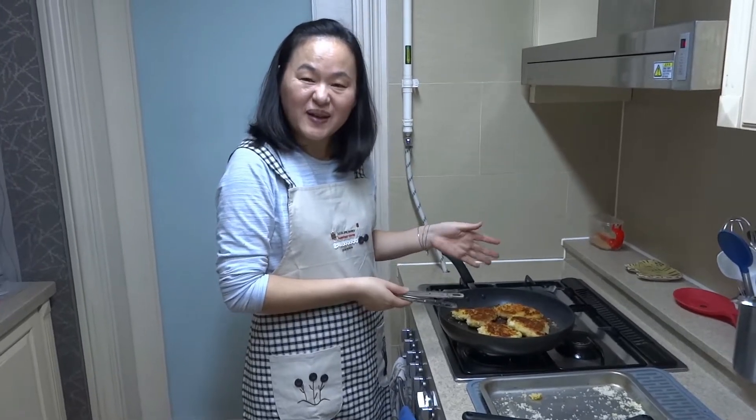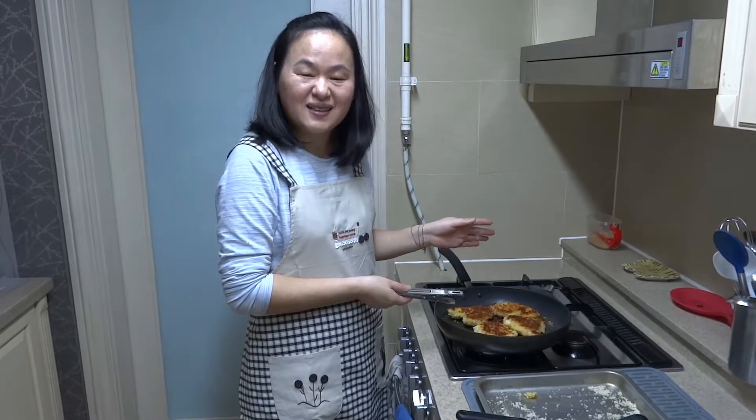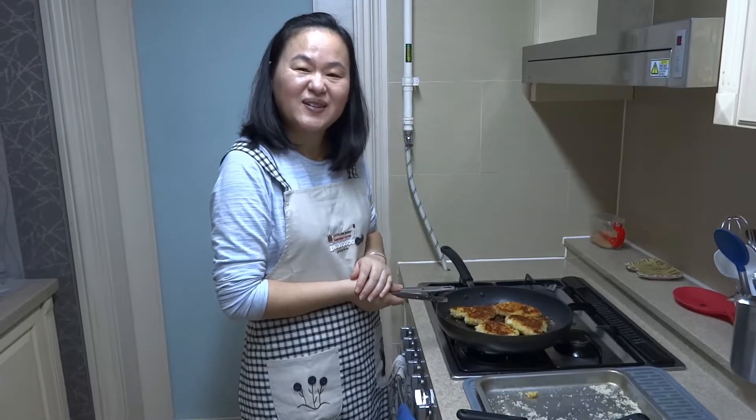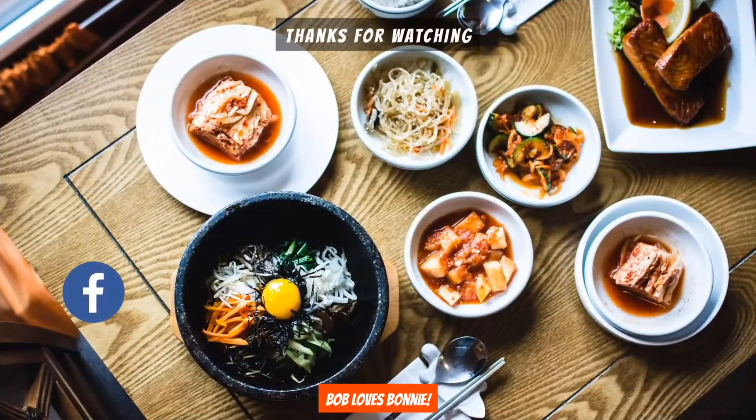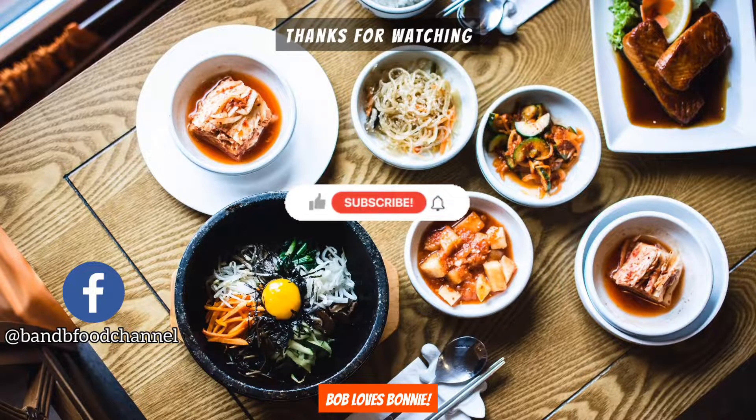I hope you guys enjoy making this chicken katsu. Thank you, and thanks for watching!